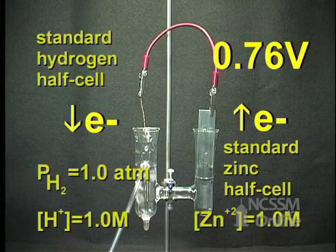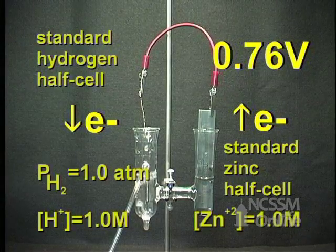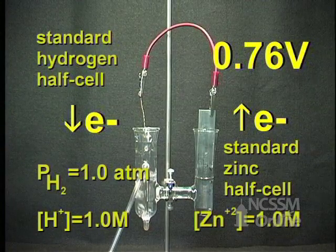Electrons flow from the zinc half cell to the hydrogen half cell, and the voltage reads 0.76 volts. This indicates that the hydrogen half cell has a greater electron attracting ability than the zinc half cell.